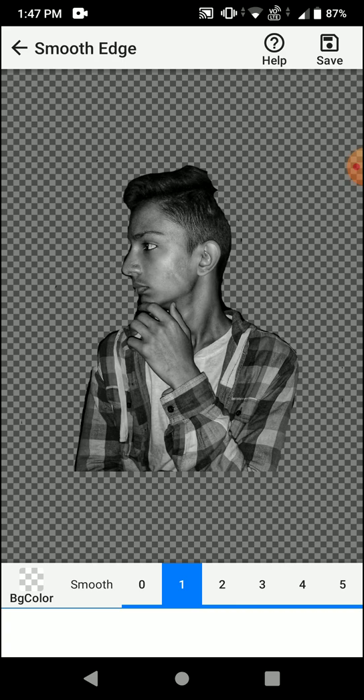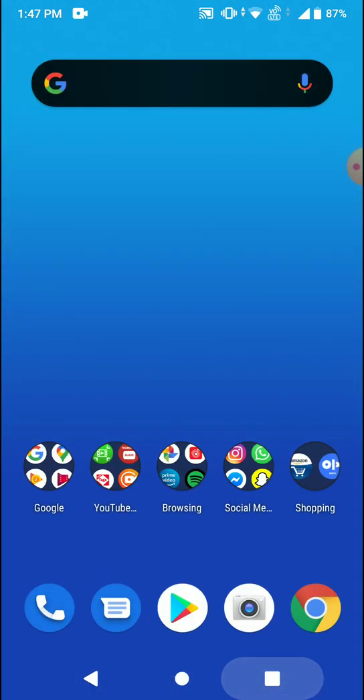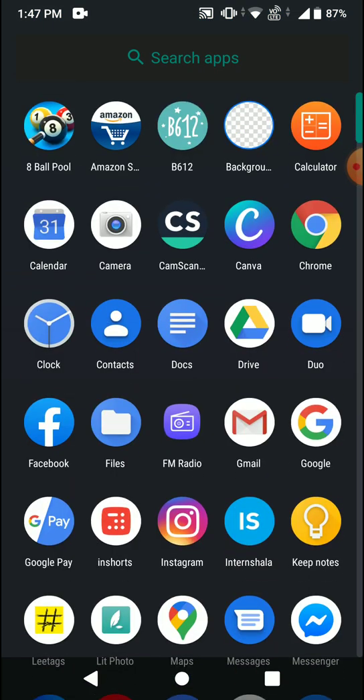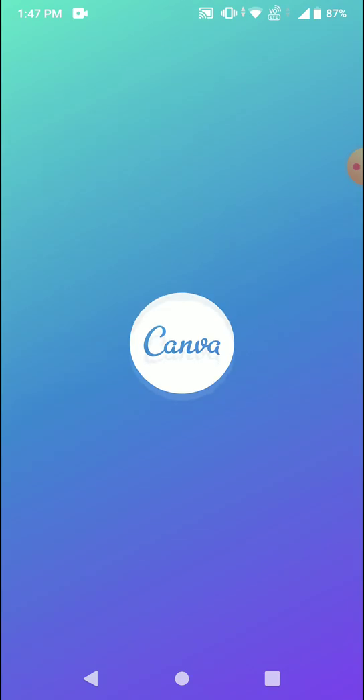Here you will find an option — click on 'Smooth' and all the minute errors will be corrected. Then click on the save option above. Once saved, you can change the background using apps like Snapseed, Canva, Photo Grid, or Pixart.